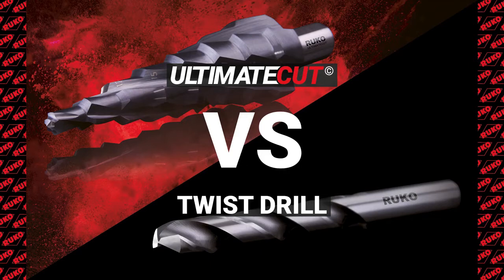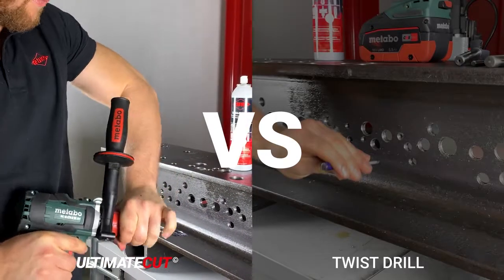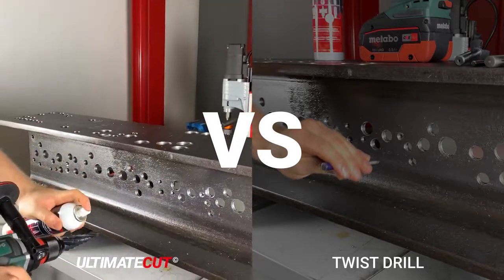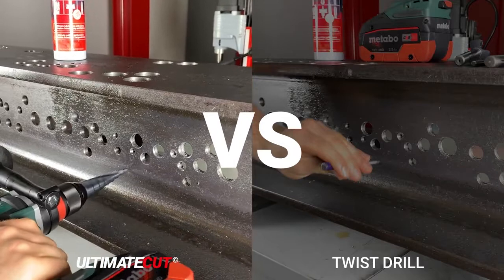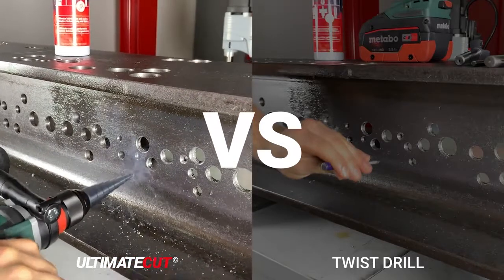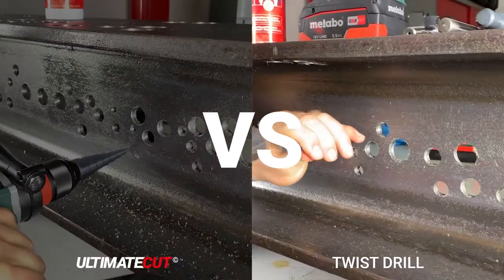The Ultimate Cut can be used instead of twist drills and provides a significant saving in processing time of up to 75%. The specially developed turbo tip ensures fast tapping and no slipping on the material, so there is no center punching needed.